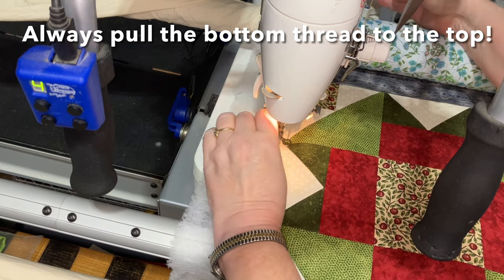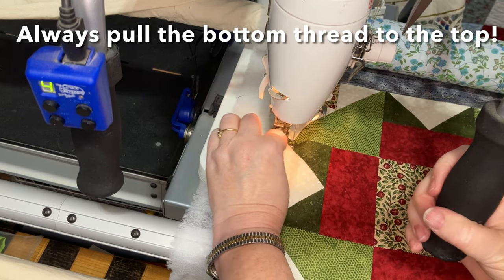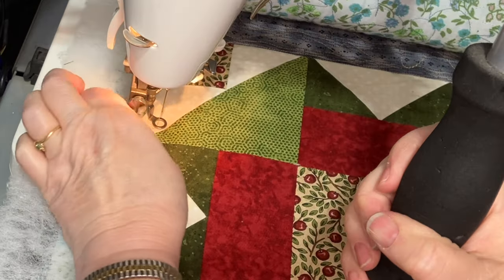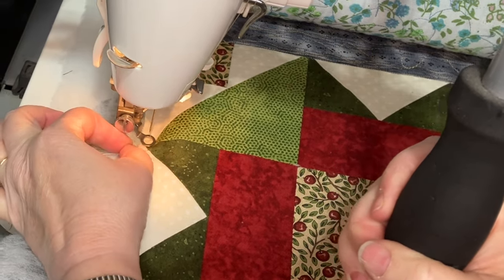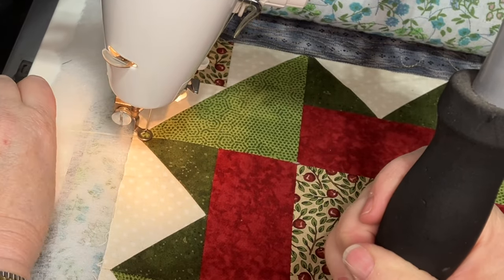Here's an important tip for you: when you're using any kind of quilting machine, always take the time to pull your bottom thread up to the top, or it will be a tangled mess that you will have to pick out or cut out later. Always pull your thread to the top, even on the domestic machine like I showed you last week.